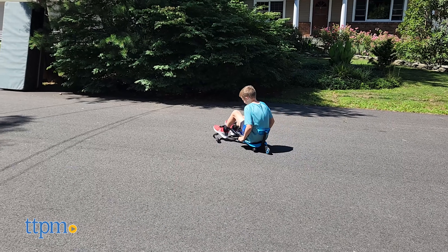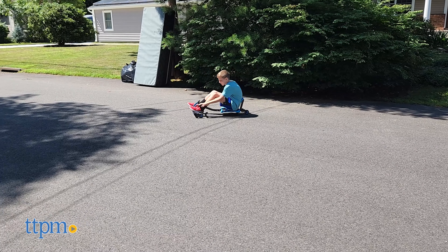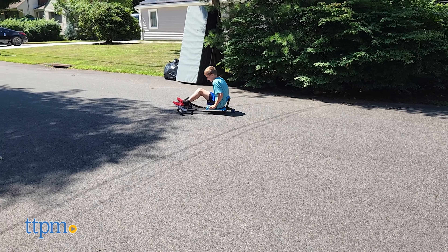Do you enjoy bike riding, or are you a bigger fan of other self-powered wheeled vehicles? Let us know your preference in the comments.